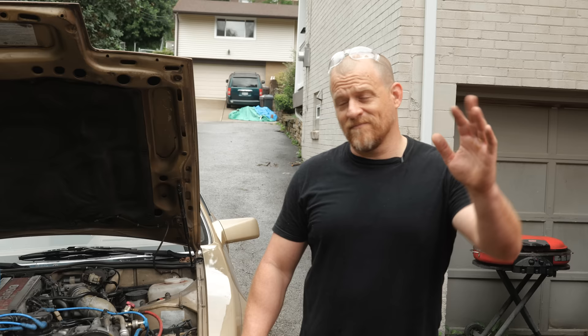Hey guys, Scanner Daner here — though I'm not Dan, I'm Paul. Scanner Daner is just a name my students gave me 15 years ago before YouTube or anything.